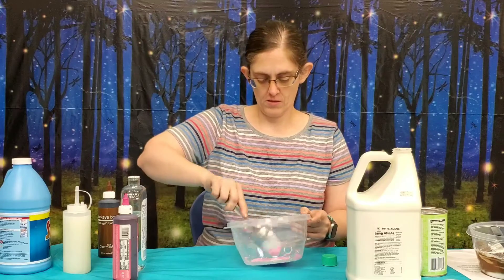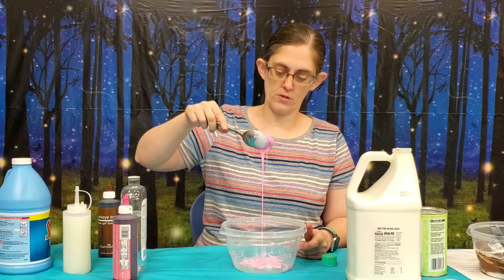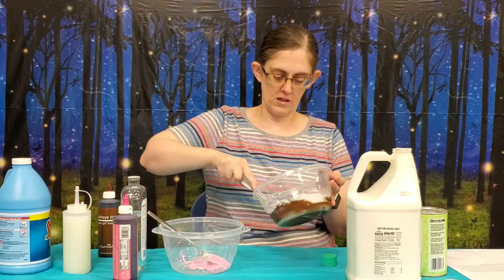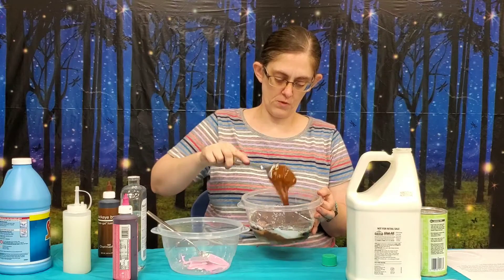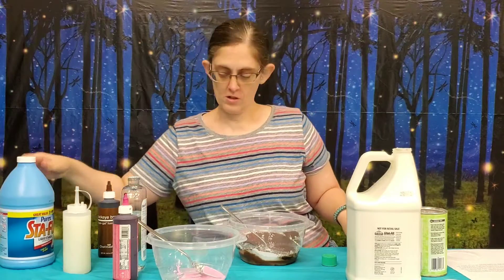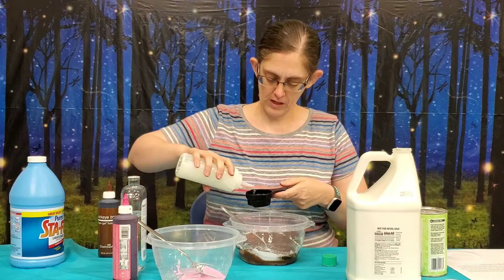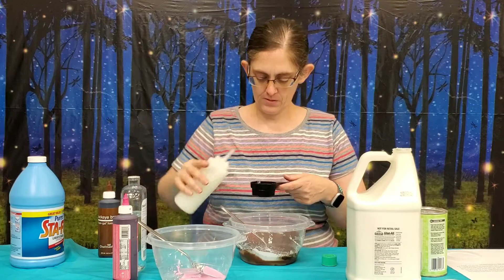If you notice, this slime — well, it's just glue right now — it runs really, really fast. This other one is thicker and a little bit stiffer when you run it. Now we are going to add our liquid starch. We're using Stay Flo liquid starch and we're going to take a fourth of a cup of liquid starch. We're going to add about half of a fourth of a cup — so that would be an eighth of a cup — into this one, and stir that in.